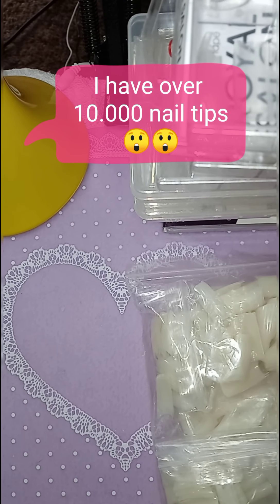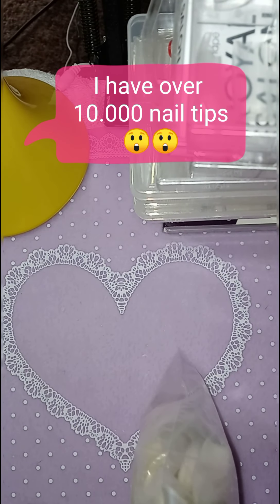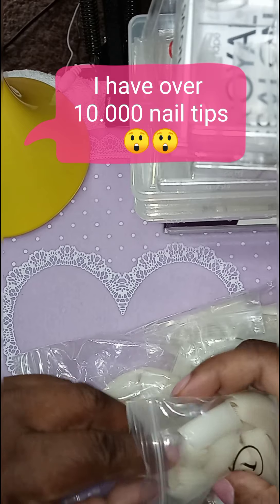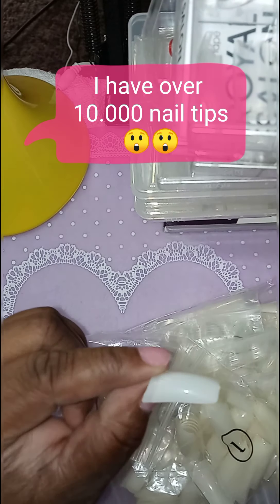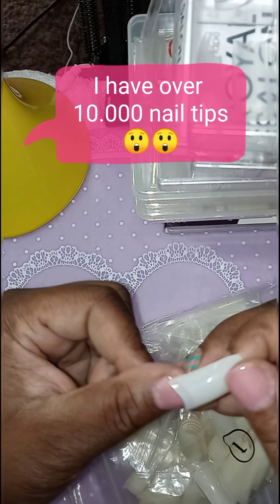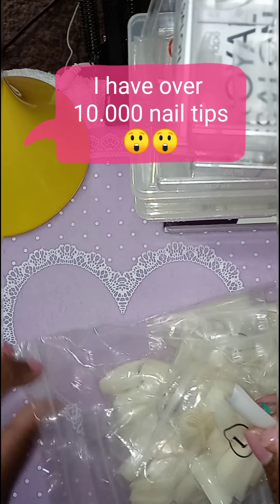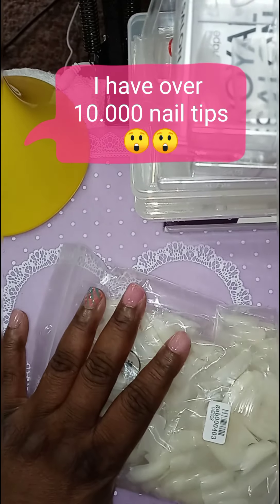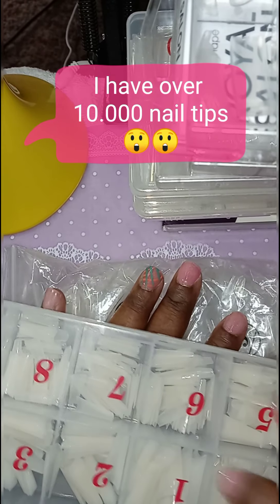We got these right here, and we got these right here, and these are just the same as the other ones that I got — straight ones too. So I have a clear pack and I have a natural pack. These are the straight ones, and they don't have tips. You get 500 of these, and 500 of these, and 500 of these — 500 of these. Only ones you get 100 of.